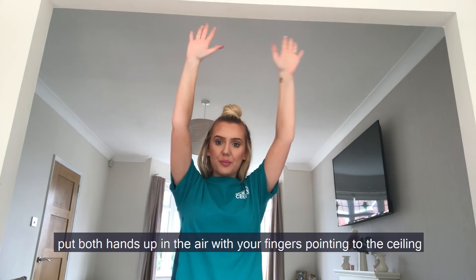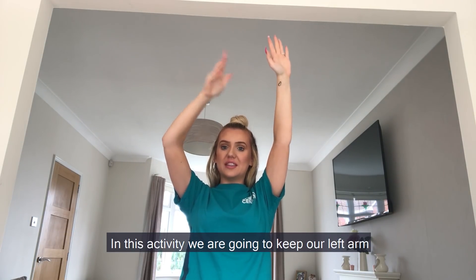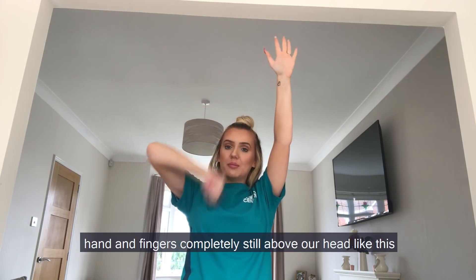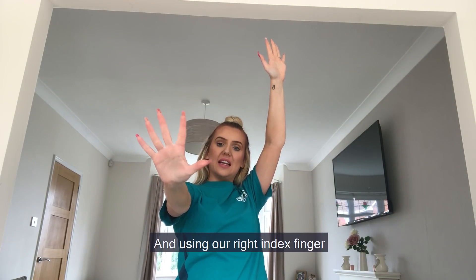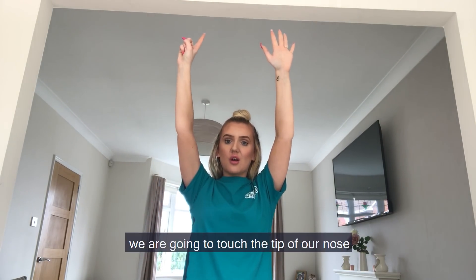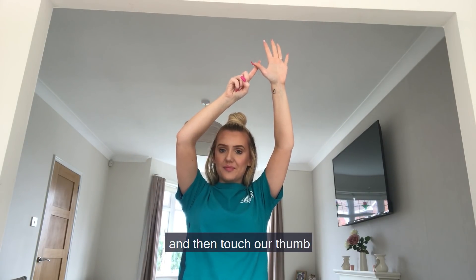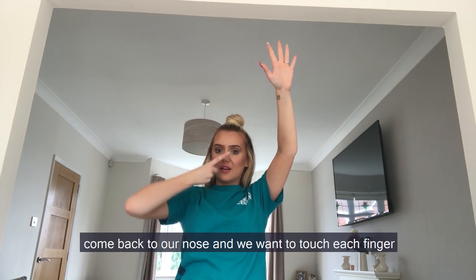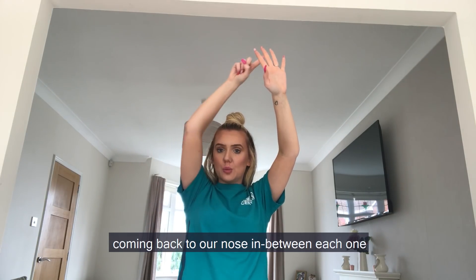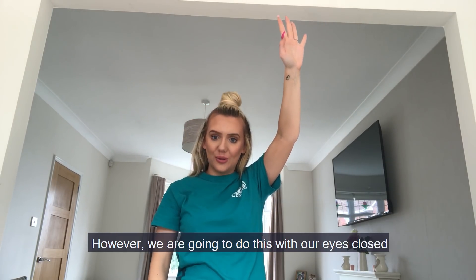Once you have your space, put both hands up in the air with your fingers pointing to the ceiling. In this activity we are going to keep our left arm, hand, and fingers completely still above our head, and using our right index finger we are going to touch the tip of our nose and then touch our thumb, come back to our nose, and touch each finger, coming back to our nose in between each one. However, we are going to do this with our eyes closed.